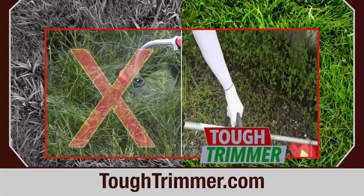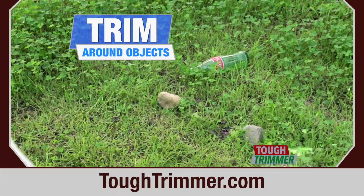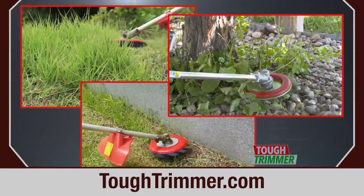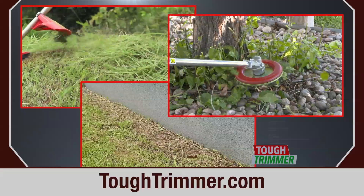You can get any job done twice as fast. Don't worry about rocks in your lawn — with the Tough Trimmer, you and your trimmer are safe, but grass, weeds, and tree sprouts will be obliterated.